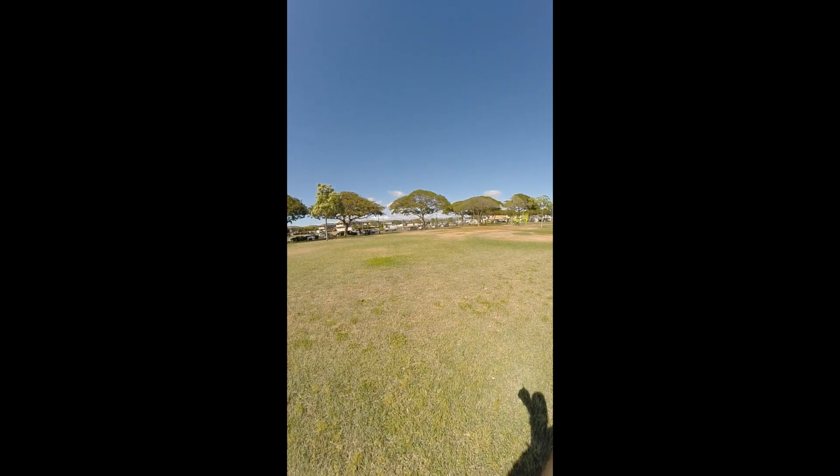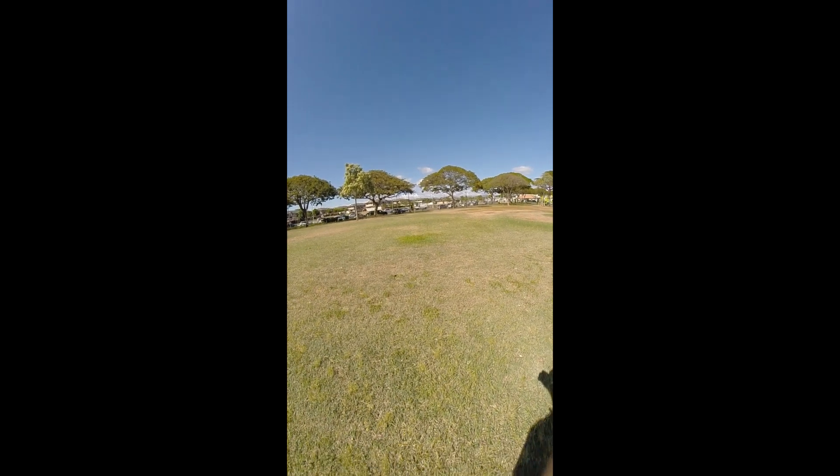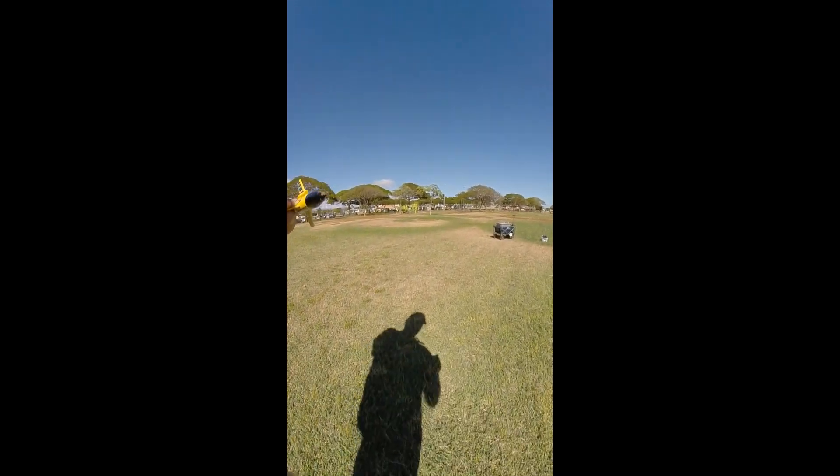Good thing you didn't step on it. Yeah, you were just right there — right past that green patch. Good job, Christopher.